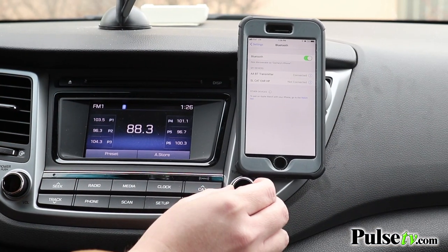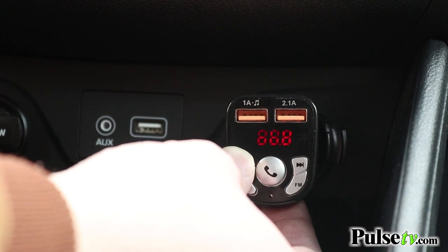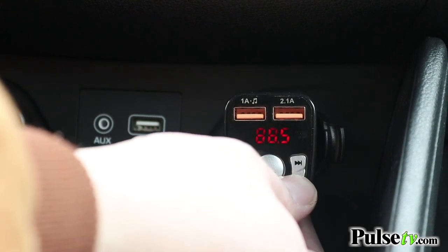Pairing this up to your car's radio is super easy. All you have to do is find one of those FM channels that doesn't come in very well, then match it to the unit itself. You can scroll through the different channels with the onboard media keys, and it's easy to read with a nice digital display. Once they're paired up, you're ready to start streaming music directly through your car.